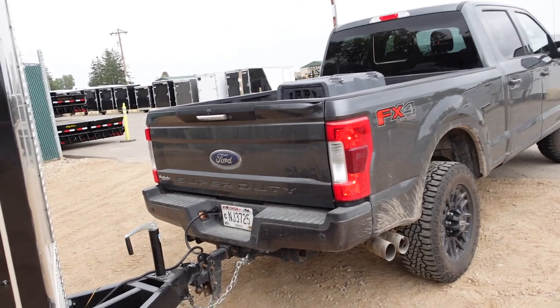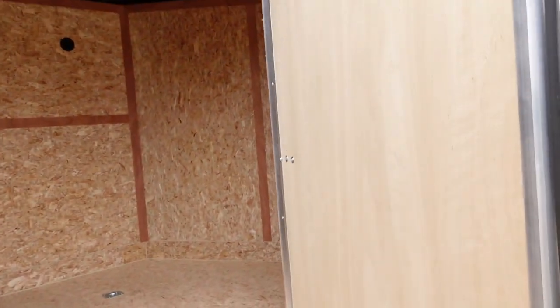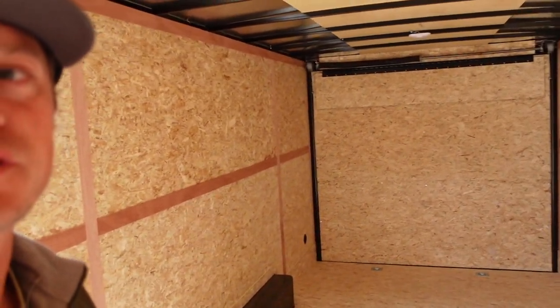All right, here we are picking up the trailer — all hooked up. What I'm really excited about is how much room there is. Big door — oh boy, that's a big door — and there's just so much room here. We're going to take you through what I'm going to do to set this up, stay as organized as possible, because that's a major thing for me. It'll only be a week and a half before this is in a field in North Dakota.